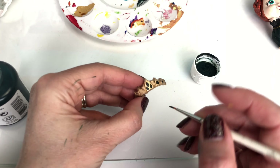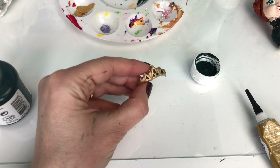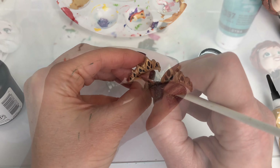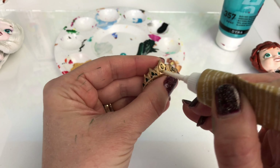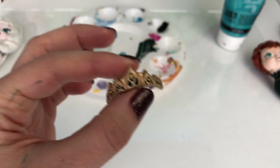Once this is all dry I will glue the crown onto her little hair in the right place. Adding a little bit more gold detail into the center of the green parts — and there we go.